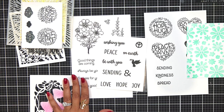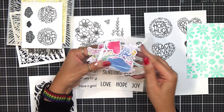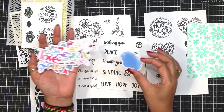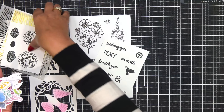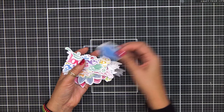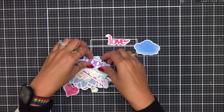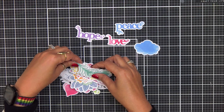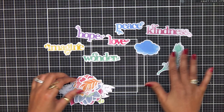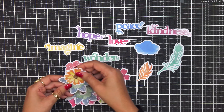Before I forget — I got carried away with everything and forgot to show you the ephemera that you get this month. You're getting 48 pieces — this comes with the premium kit. These are gorgeous, absolutely gorgeous for quickly making cards. There are two of each of all of these pieces — you're going to get some clouds, you're going to get some sentiments. We are so into this peace and love vibe. You have a couple of feathers, some flowers which are absolutely gorgeous, and I'm going to show you how quickly this makes a card.